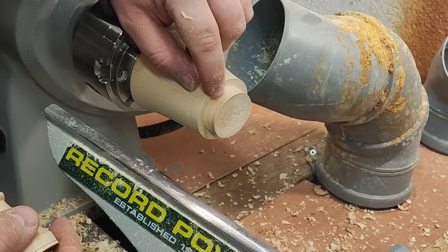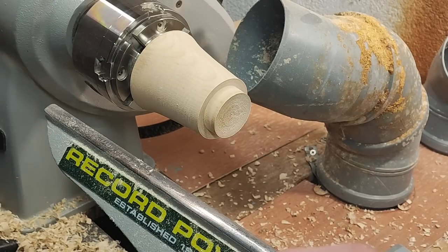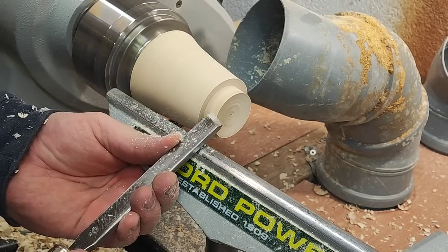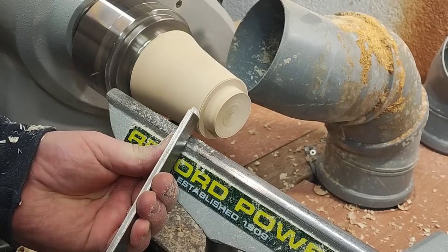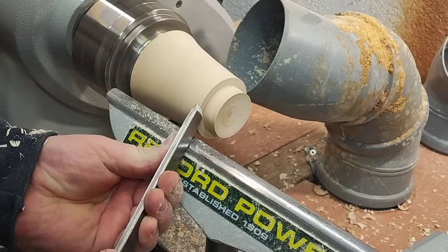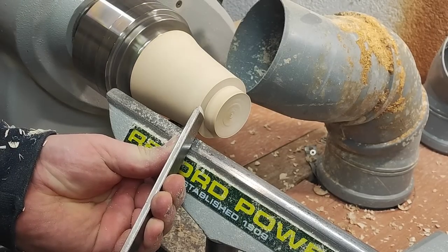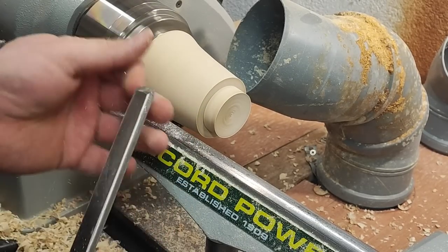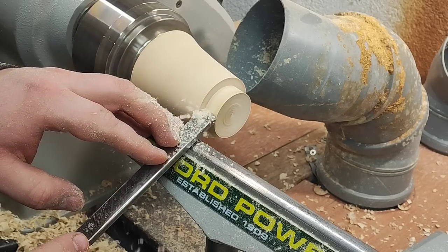This is where it currently fits — about four or five millimeters over the edge. I want to get it all the way to the bottom. I'm just going to work this down with a low peel cut.